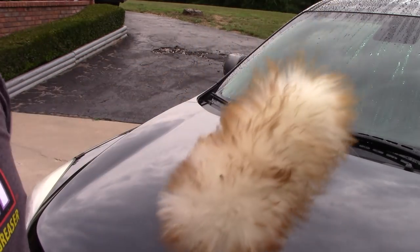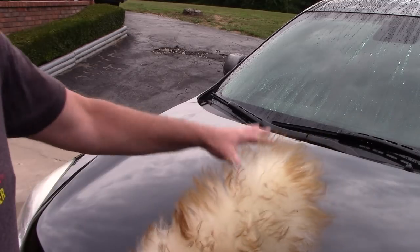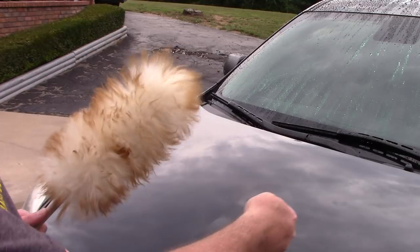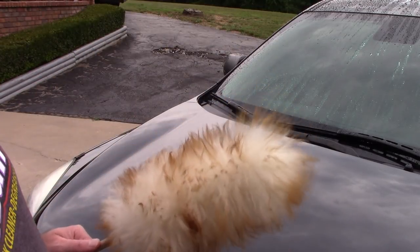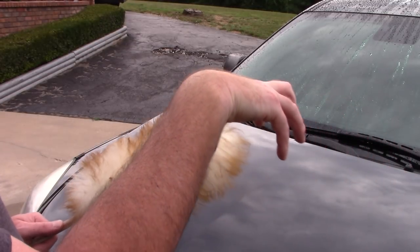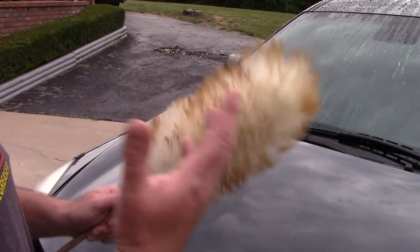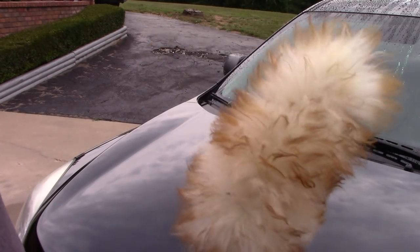It is lambswool. If I drag this across my arm I can barely feel it — it just tickles. We have things like California dusters you've probably seen — a lot of people use them wrong. They'll lay them completely flat on the paint and push the dust off. We don't want to do that. With California dusters, you want those little fingers just barely touching the paint to push off the dust. They work really well if you use common sense.